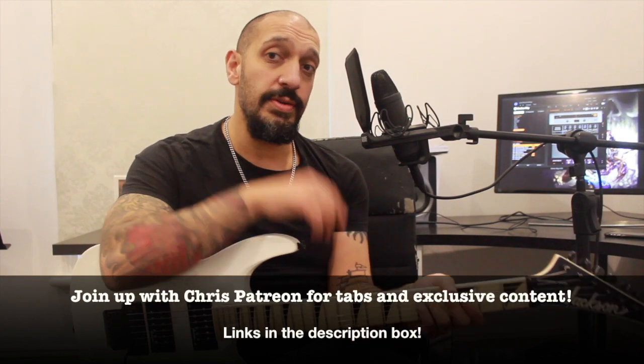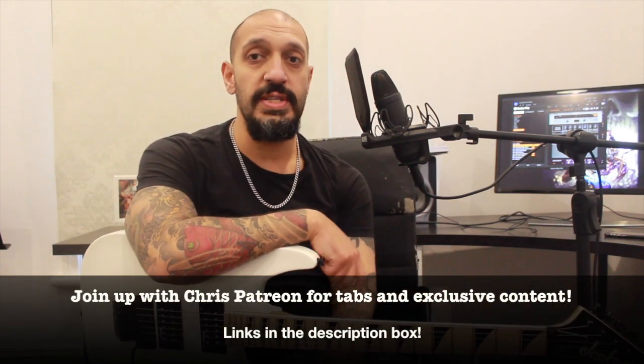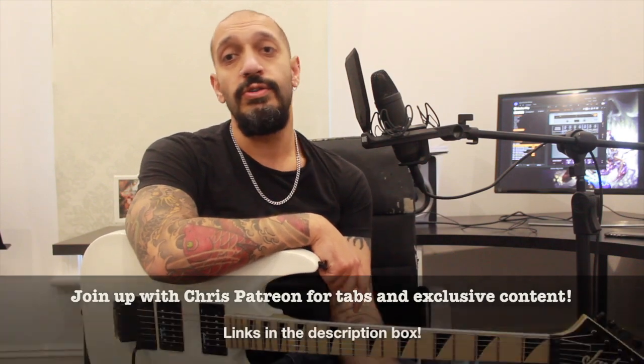And that was the first solo from Amongst the Shadows and the Stones by Trivium. Hope you guys enjoyed that. Please like and subscribe if you haven't done so already. If you want tabs for this lesson and anything else that I do, please join up with the Patreon with all the cool kids. There's a lot of exclusive content that you can't otherwise get on YouTube.